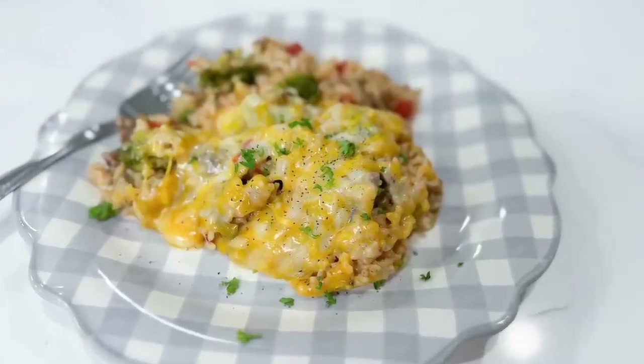Hey there! One pot meals are some of my family's favorite meals to make, just because all you have to do is throw everything into your pot or pan, cook it up, and then your dinner is done in a jiffy. I hope you enjoy these five new recipes today — let's get started!